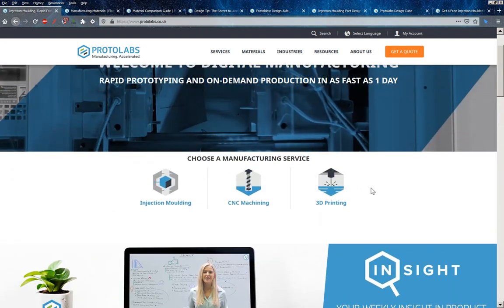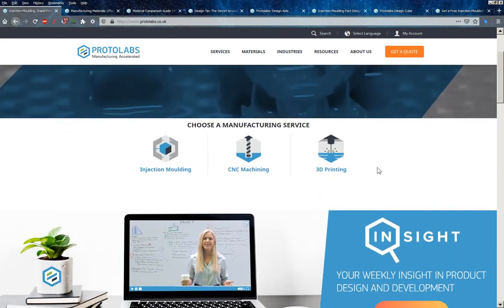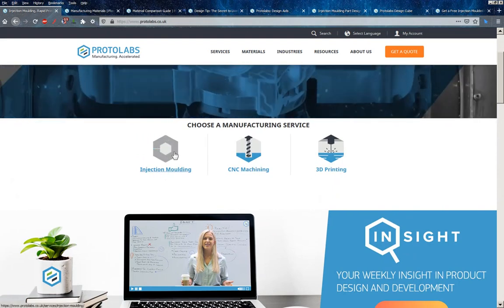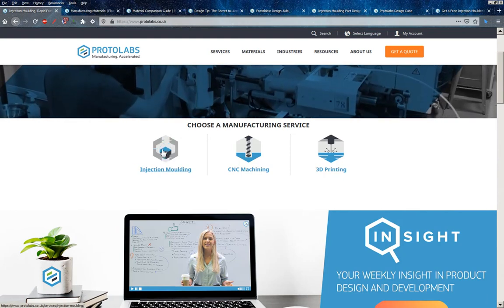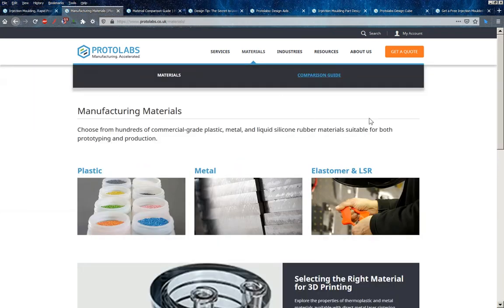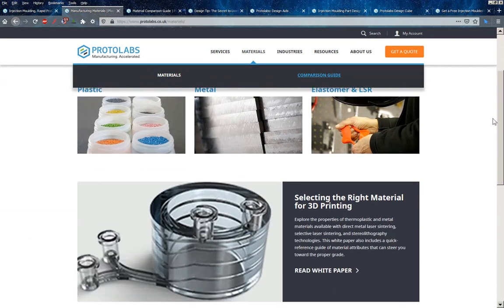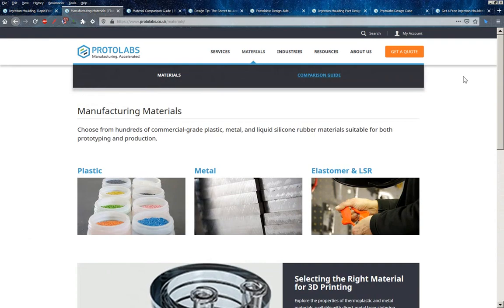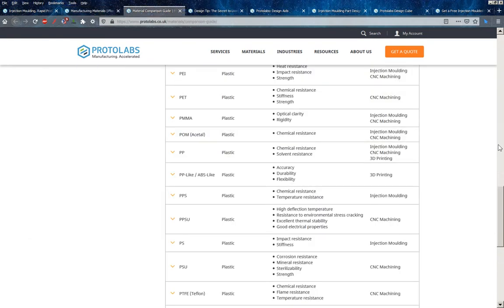They specialise in rather rapid, short turnaround services including 3D printing and CNC machining. But from our point of view we're going to have a look at the injection moulding side of things. I've been having a quick look through this website and it is actually quite comprehensive — they've got an awful lot of information here, including a material comparison guide.